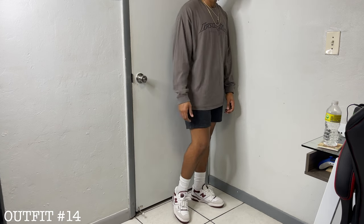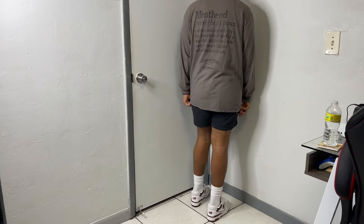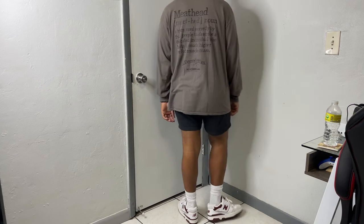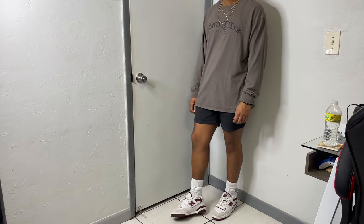An oversized long sleeve and shorts combo is always going to work. For the top I have on this Ironville long sleeve — it has a brown tint that gives off a vintage look. For the shorts, dark charcoal gray sweat shorts — you can never go wrong with these. And what contrasts it all are the maroon 550s, one of the best general release colorways if I had to say.